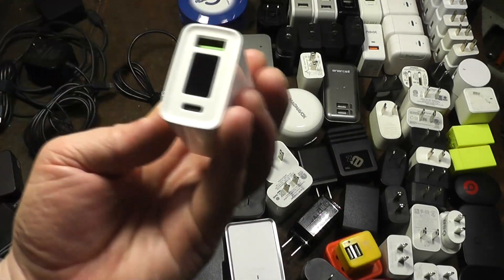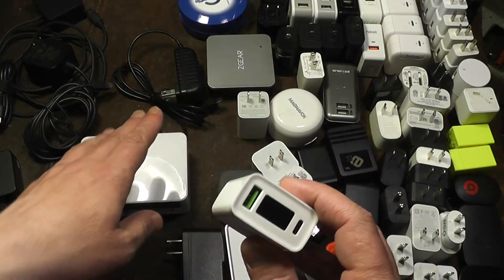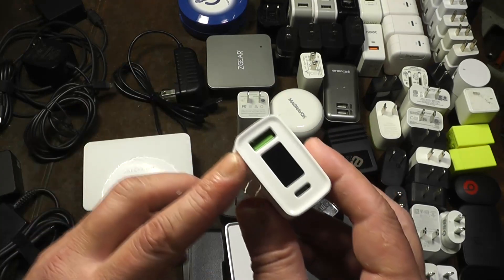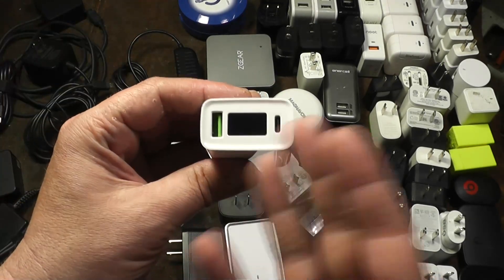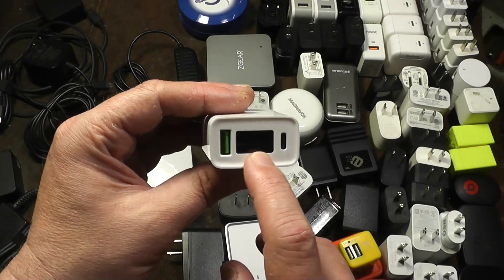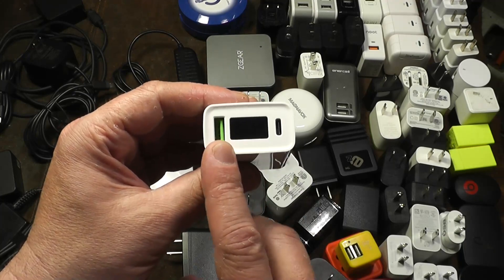There are other ones like that. In my previous video I talked about my favorite chargers, so look at that video. But this one just toggles between volts and amps when you're charging USB-C and Qualcomm Quick Charge.